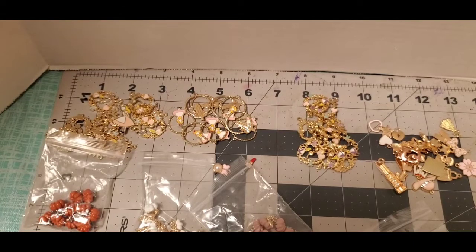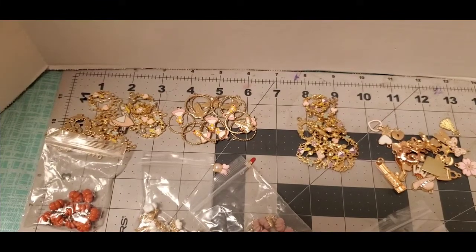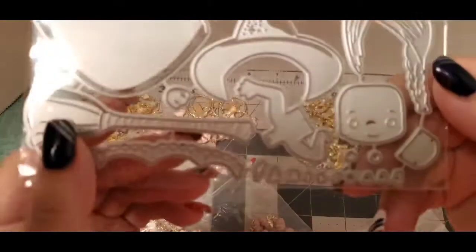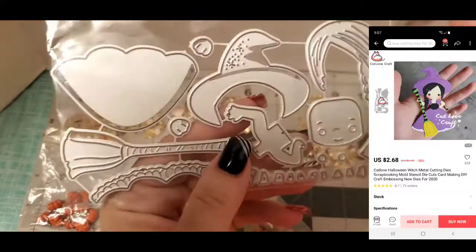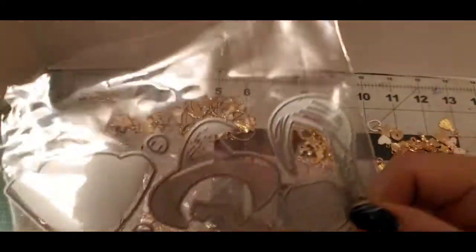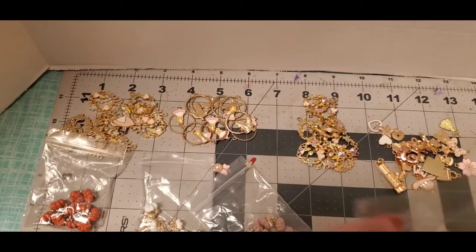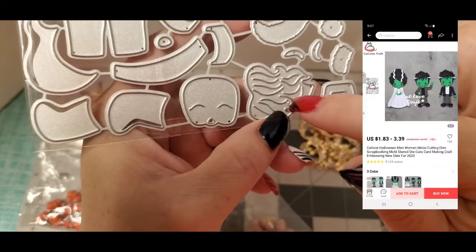Now I'll show you what I ordered for my dies. I got this one — the hat, the broom — and I got these so I can make ATC cards or memory deck cards to send to people during that time of year. So there's that.